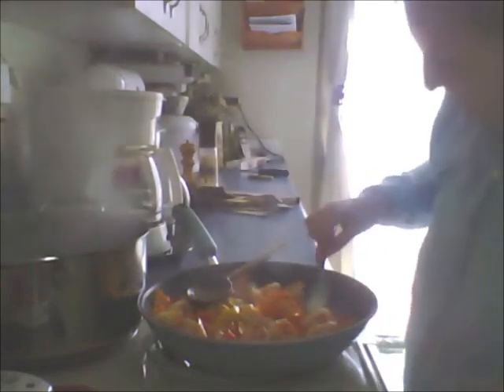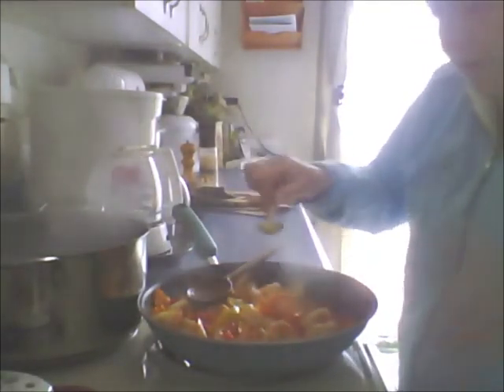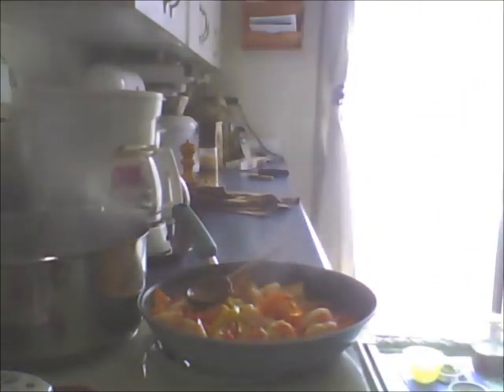I'm going to give it a taste test. What you want to do is get right down there where the butter and the garlic is and bring the broth up and taste it. That's perfect - you don't need anything. So I'm just going to leave it alone. I don't have to re-season or add anything. You've got all the flavors that you need.